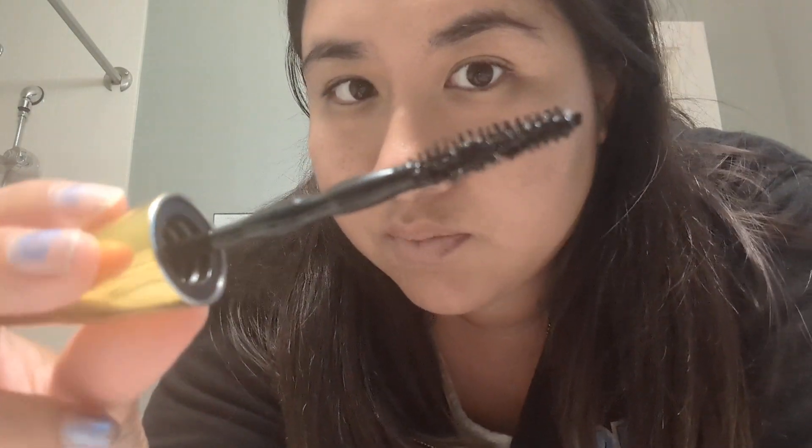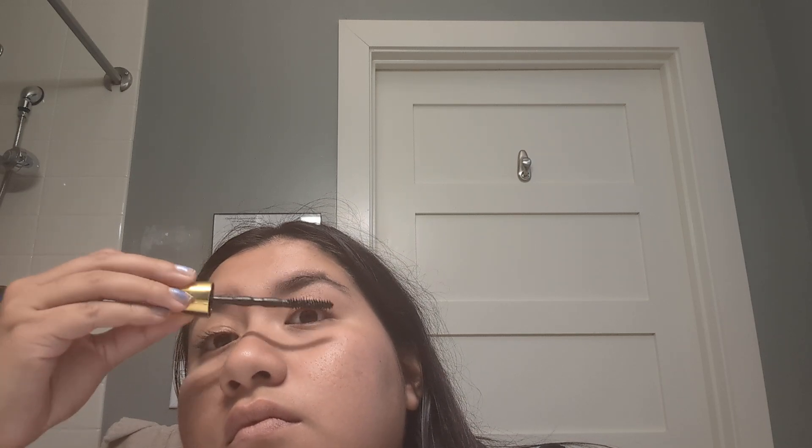The brush looks really good — it's very full. I'm just gonna go like how I usually do, like swish it around and we wanna get those lashes. Okay, that looks pretty good.